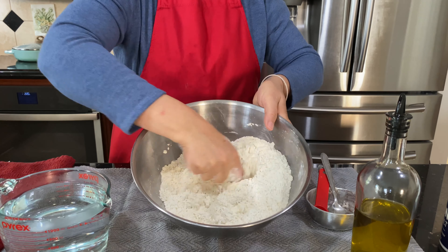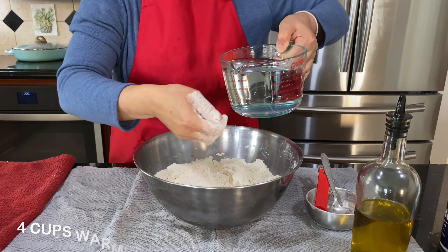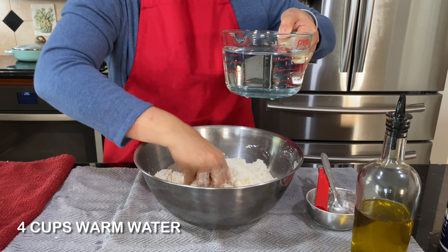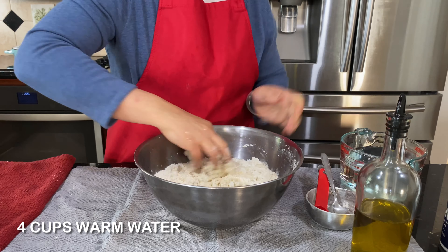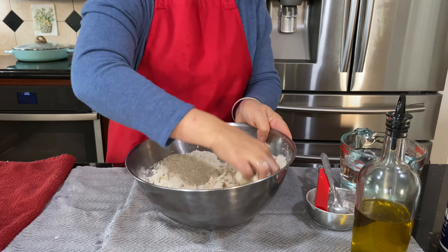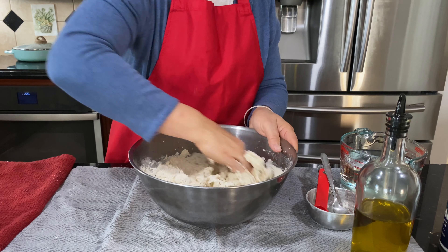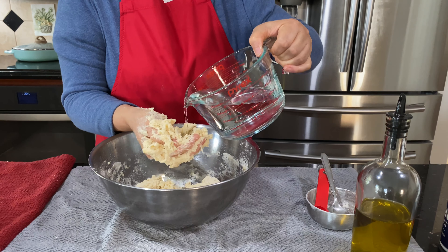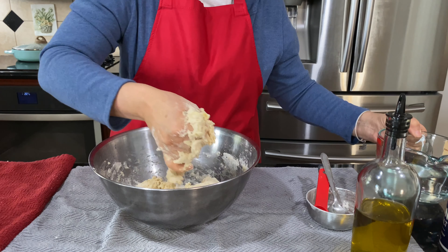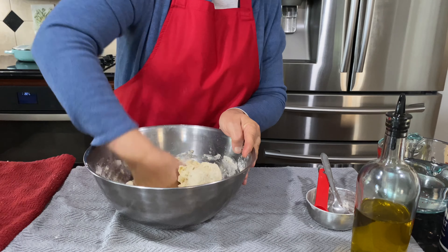And one tablespoon of yeast — just mix all together, see how I'm doing it. Then get four cups of warm water and pour it in little by little. Don't put it all at once, because it depends on the flour how much it takes. Sometimes it takes less, sometimes more — it depends on the consistency. The dough has to be not too sticky.